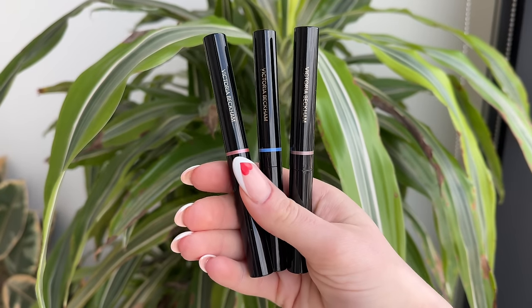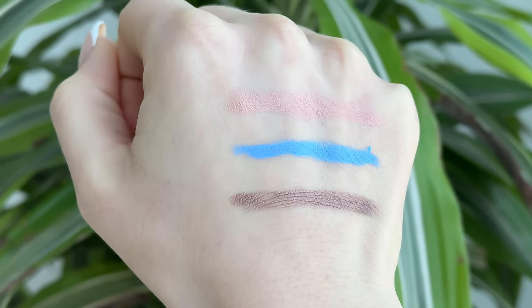What's up friends? Welcome back to my channel. I hope you all are doing well. I wanted to pop on here today to do a quick little review of the new Victoria Beckham eyewear eyeshadow sticks. You guys know I love this formula and now we have three new beautiful shades for spring 2024.